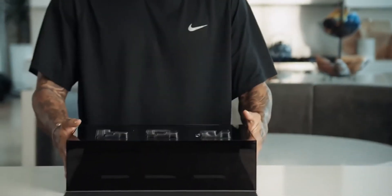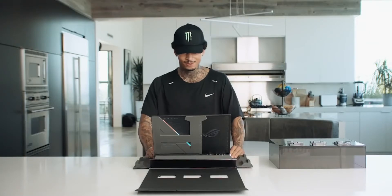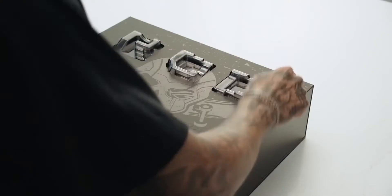This packaging is sick. Holy shit. Yo, what up guys? We're here to unbox the ROG Strix Nijie Houston Special Edition. Let's see what we got.